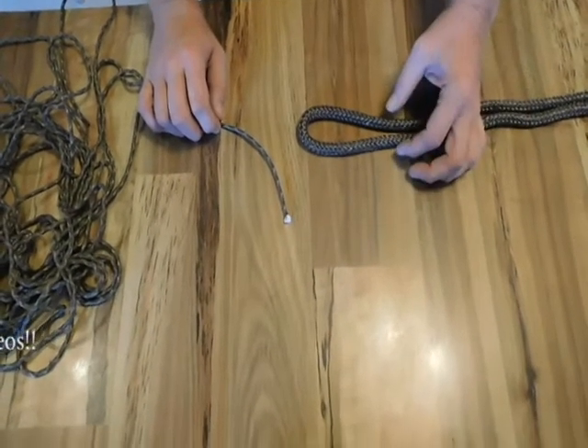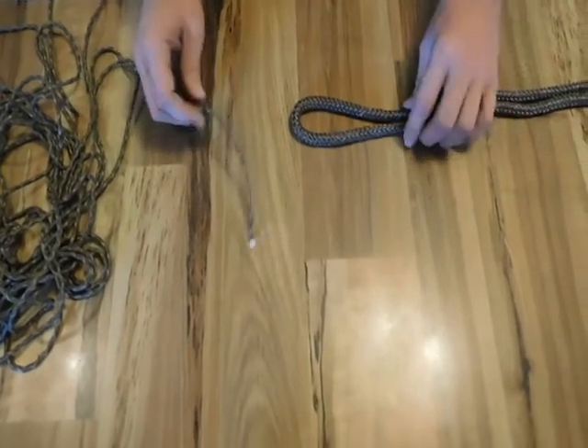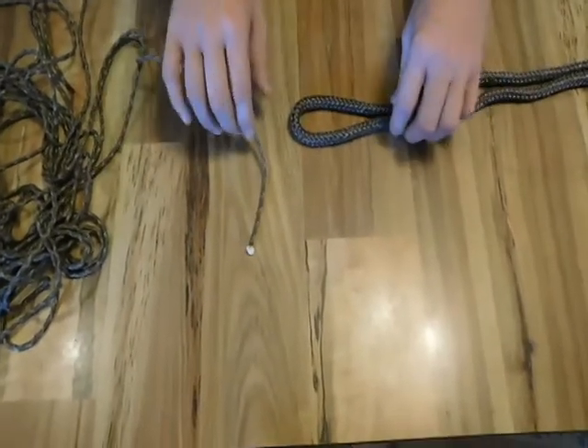Hello, Serious Survivor here. Today we're going to look at a knot called the Sheet Bend Knot. This knot is primarily used to secure lines of two different diameters together so that you can fasten and secure whatever you need to secure.